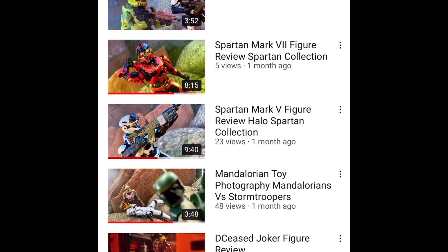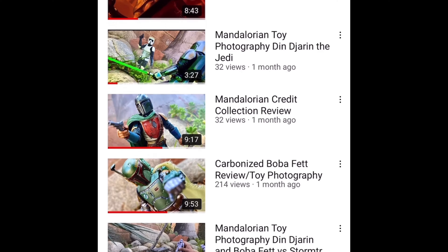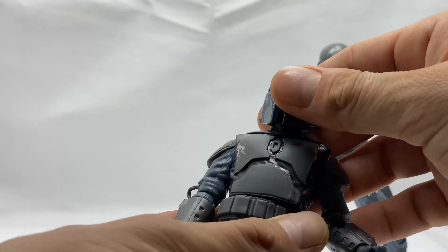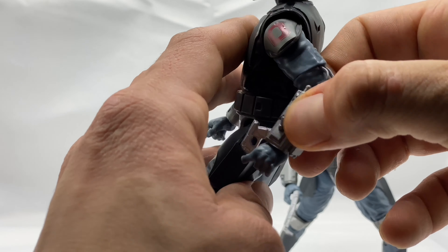Check back on those days to see what I've uploaded, or just hit that bell icon to stay notified when I do upload new content. I have a lot of content coming up — DC week, Halo week, Star Wars week — so you're going to want to stay notified. If you enjoy this video or any of my other videos, please remember to give them a thumbs up, it really helps the channel grow.